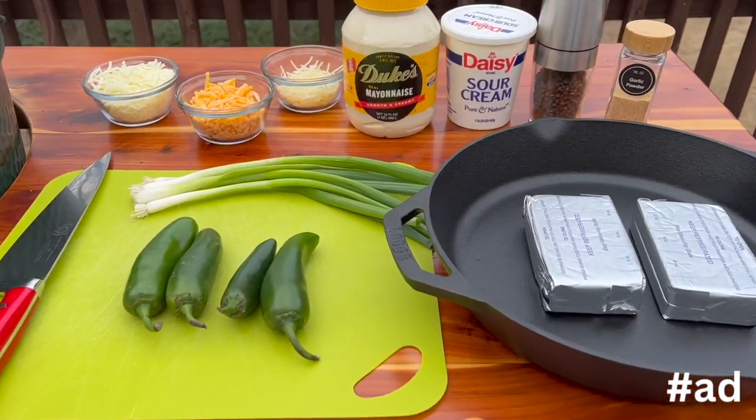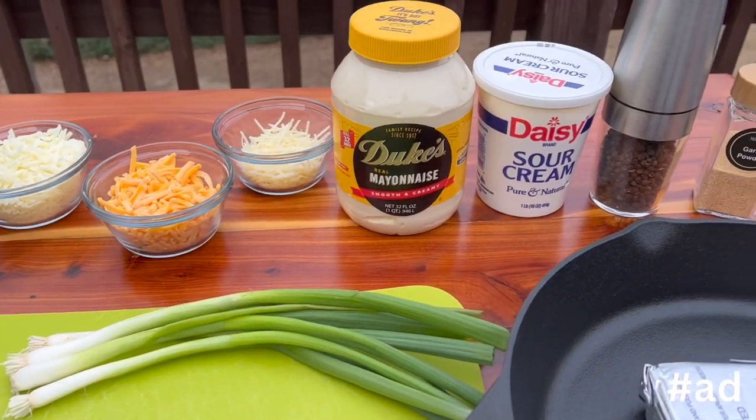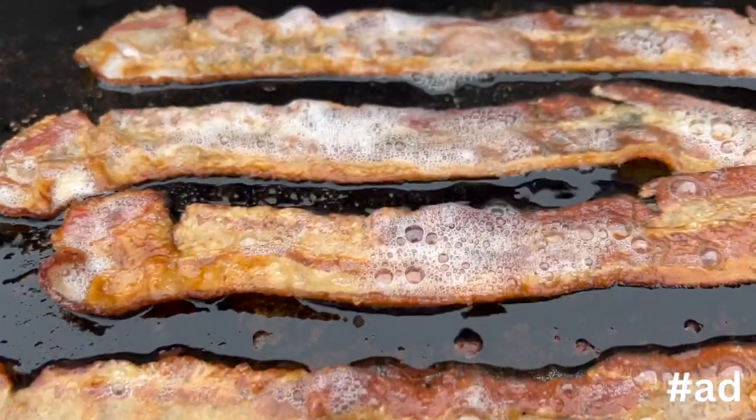While the bacon's crisping up, here's a look at everything else we're going to be using today. Once that bacon's nice and crispy, it's time to get it off and chop it up.